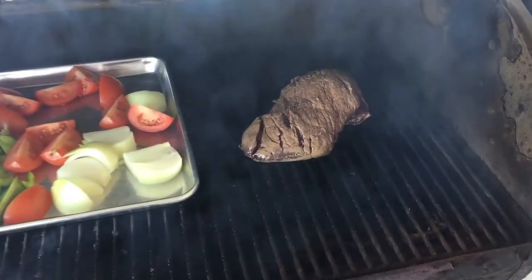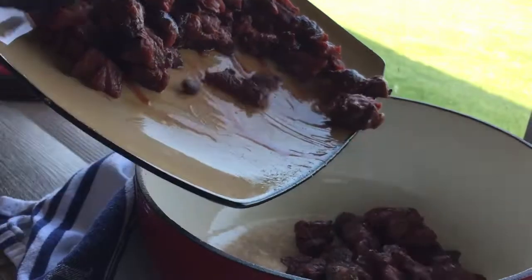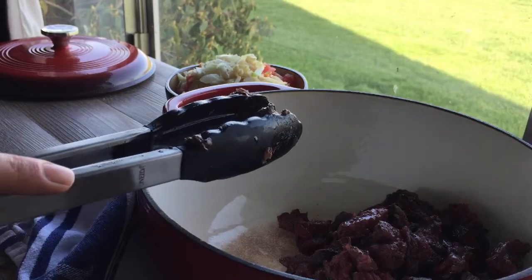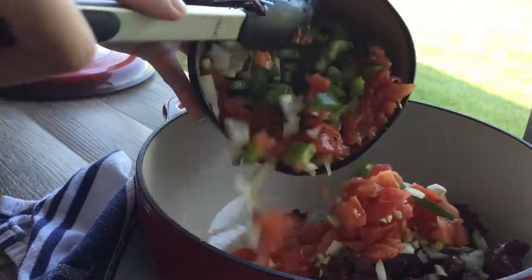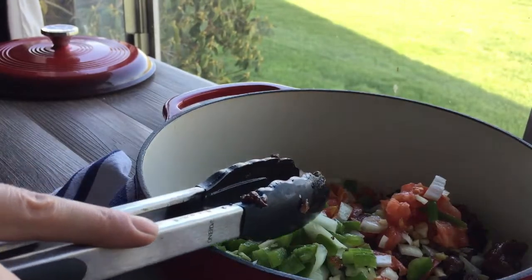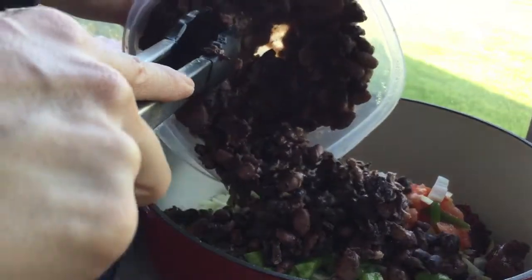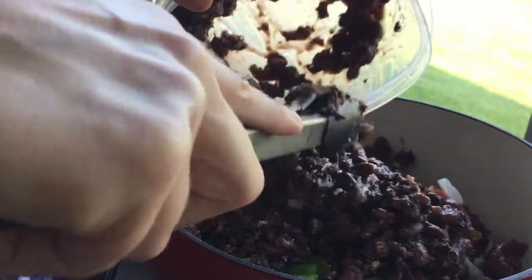I'm putting the elk on the Traeger next to my veggies and letting everything smoke for a couple hours. Now that everything's smoked, I diced up the elk meat and chopped up all the smoked veggies. You could just add everything to the pot, or you could sauté your vegetables first to get a nice sauté going. I want to finish cooking the elk in the pot, and now I'm adding the cooked beans and bacon from the crock pot.